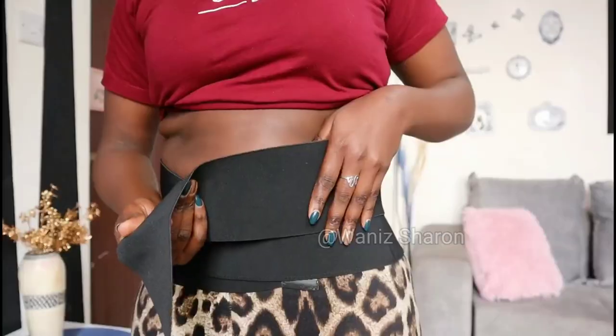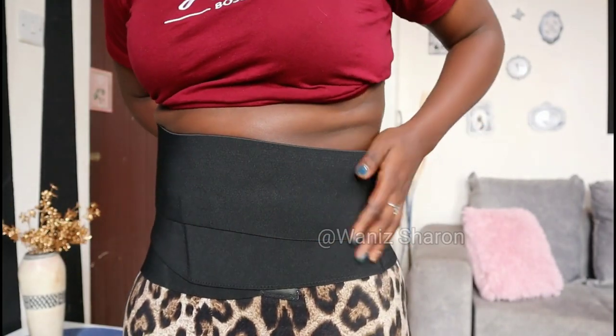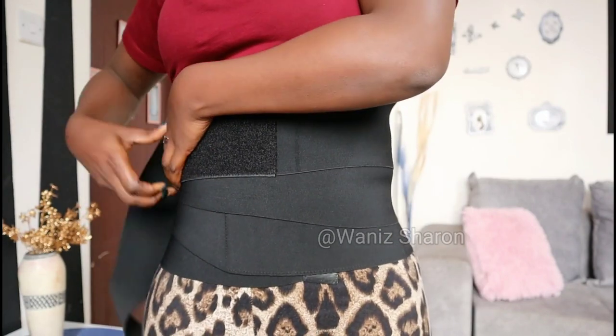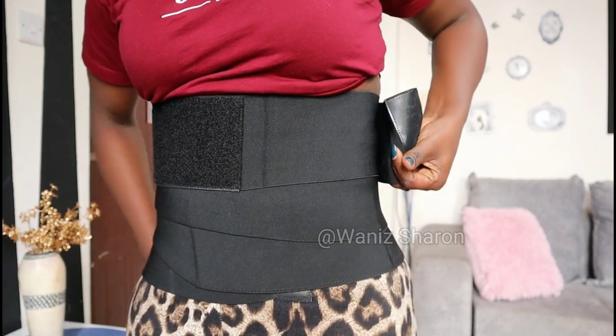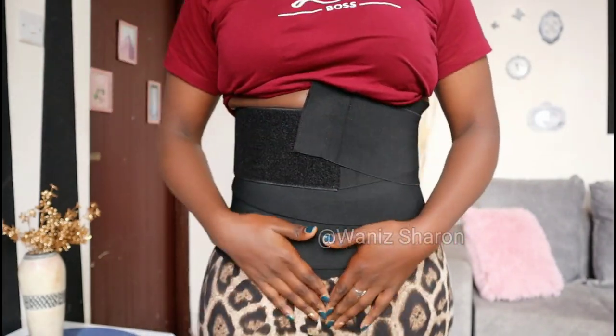I'm trying to space it so that it reaches almost under my bustline. Wrap it like that — I'm not pulling it too much because I want it to be comfortable. As you can see, it goes from here and you can go out with it like that. Just make sure it's comfortable, that you're breathing. If it feels too tight, loosen it. After eating if it's uncomfortable, just remove it.